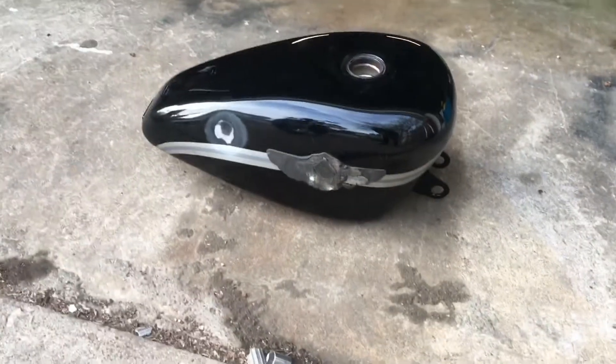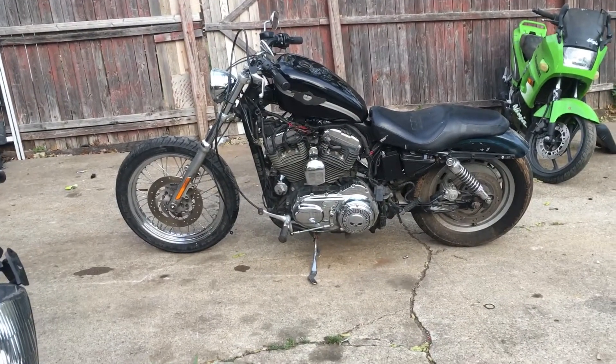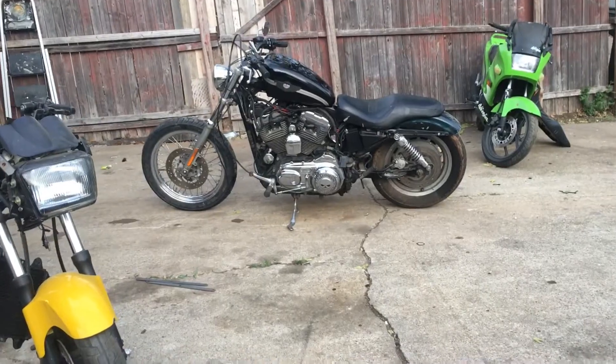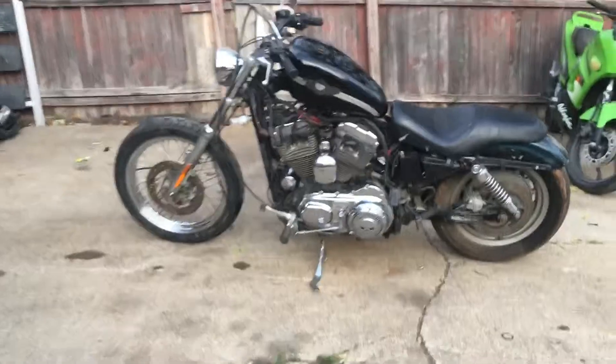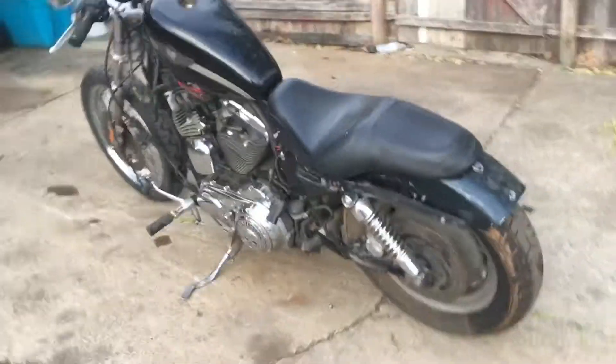There's a new tank that we're gonna put on the sporty, but it doesn't really fit, so we're gonna have to make it work. I love it. Thinking something like that — yeah, something like that. Not sure yet, looks all right. Hmm, I'm not mad at it.